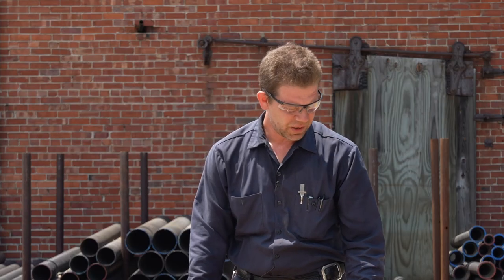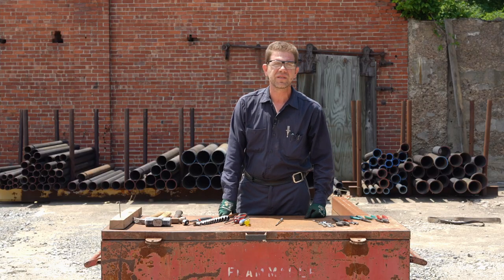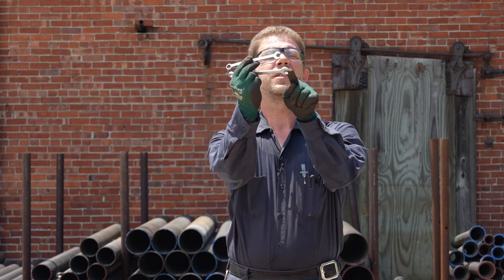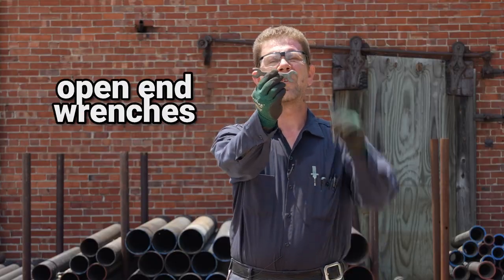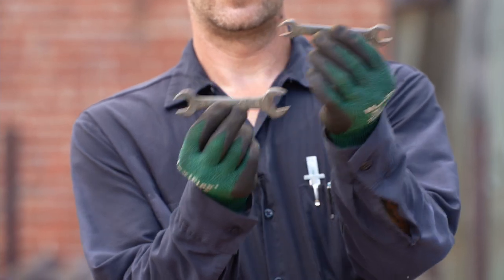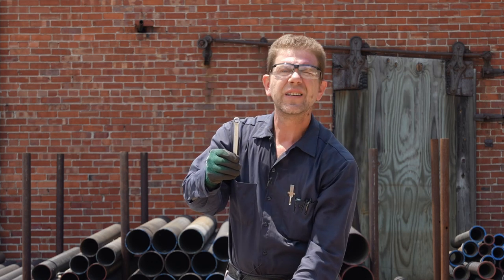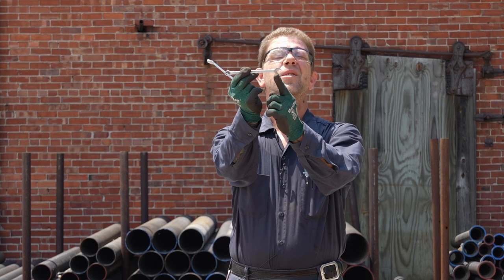So wrenches. They come in both metric and imperial — or standard, as we say in the US. These are combination wrenches, or combo wrenches, and they're called that because they have an open end on one side and a boxed end on the other. Whereas these are open-end wrenches — they have a different size on either side and both are open. One's not better than the other; you can cover more sizes with the open ends, but the box end gives you an advantage in that you can cover more of the fastener.